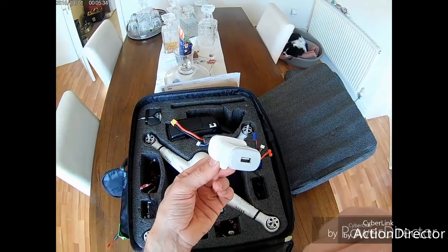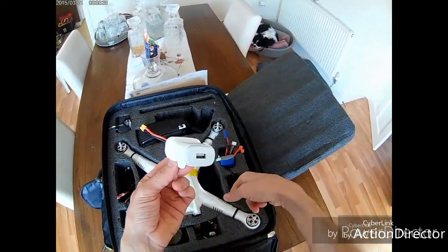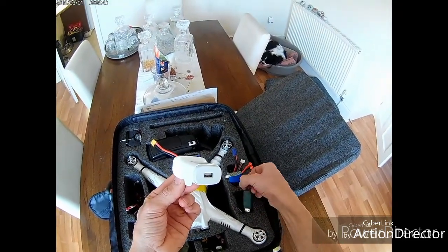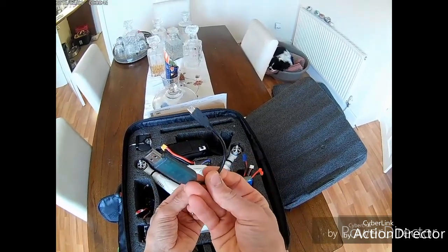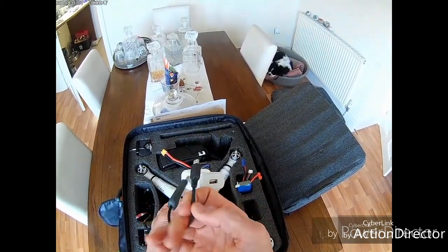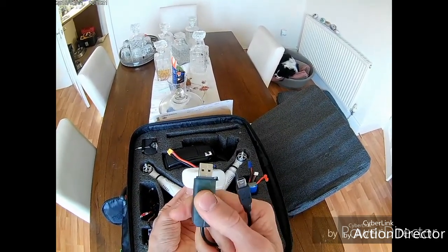That's a Cymer XHC battery. I charge all my batteries and stick them together so I know they're all charged. I also carry a USB lead — you never know when you need to charge one of your 1S batteries — and that just lives in the bag permanently.